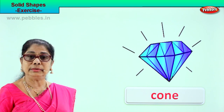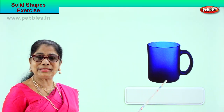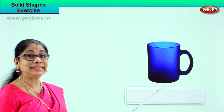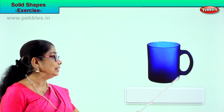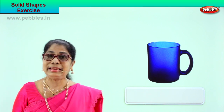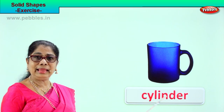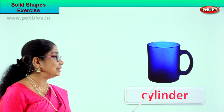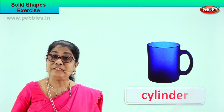Let's look at another picture. What shape is this — your milk mug or tea cup? Cylinder! Look at this: the bottom is flat and it is a cylinder. Spell cylinder: C-Y-L-I-N-D-E-R. The shape of this cup is a cylinder.